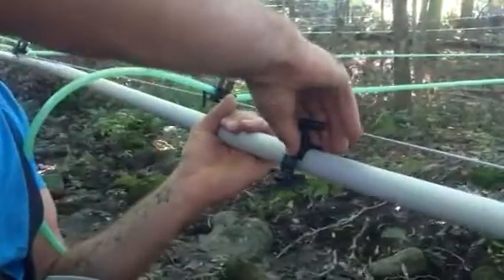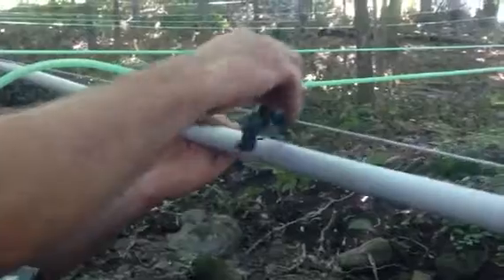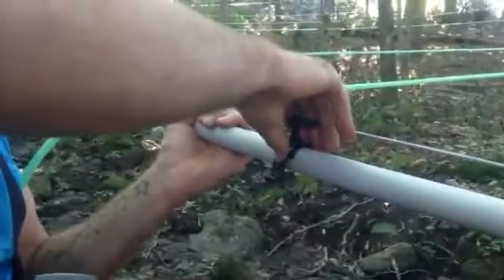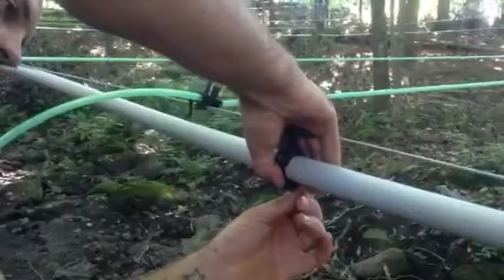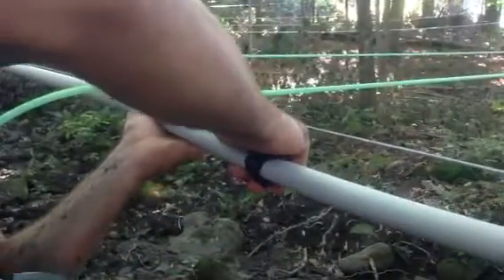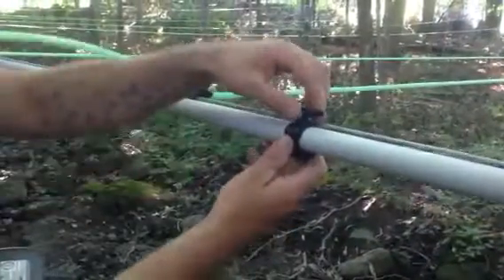It's a little complicated to install, which is why we're doing this video. It has a little grommet in there that needs to go down in the pipe. Put that in there first. What I like to do is buckle the bottom — there's a little leash to buckle the bottom — and then you force this 90-degree piece down in there, which expands the rubber out.